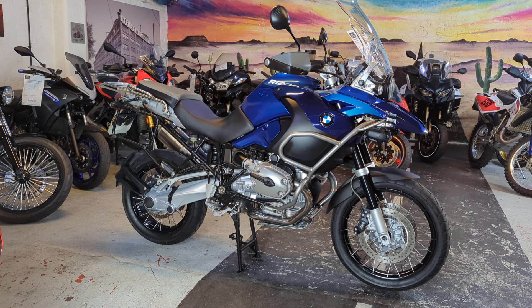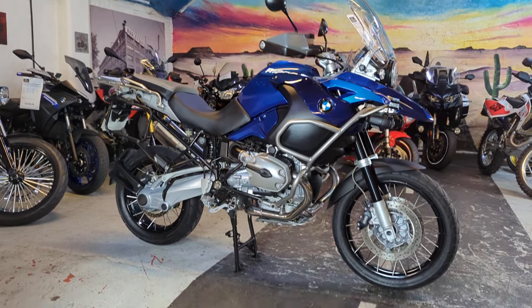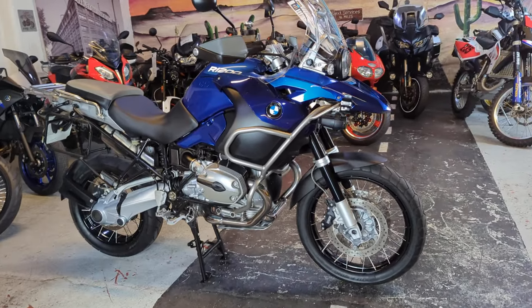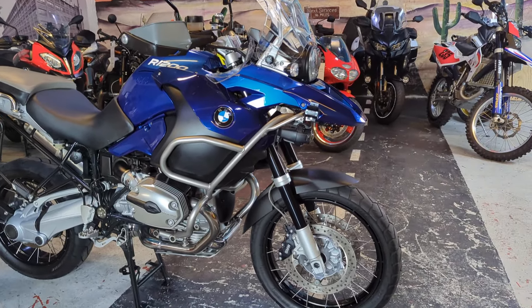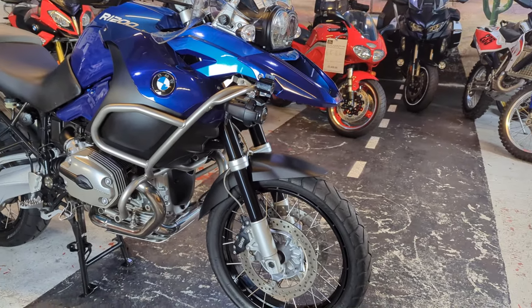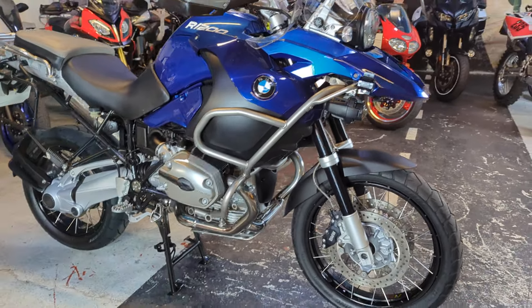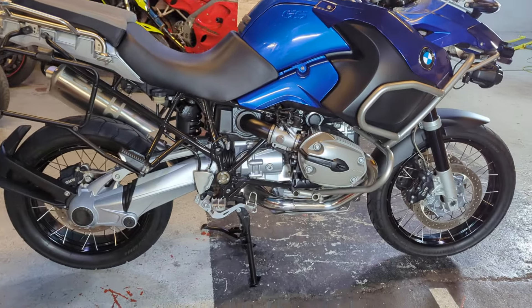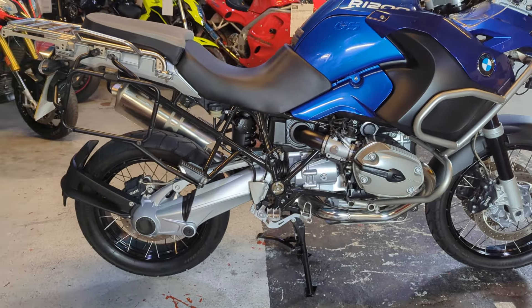Hi, it's Matt from The Real Toy Shop. Today we have got one of the nicest air-cooled GSAs we have seen for some time. So let's bring you around the bike. You can have a look at it, you can make your own decision whether it's one of the nicest GSAs you've seen for a long time, and then see if you want it.